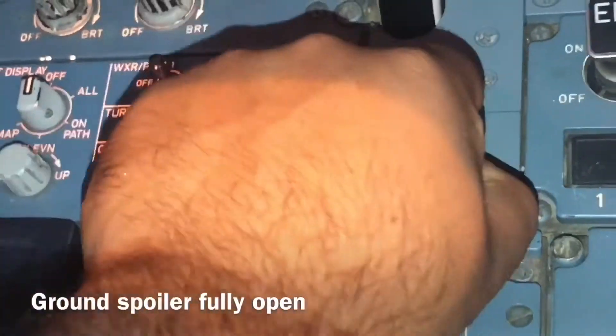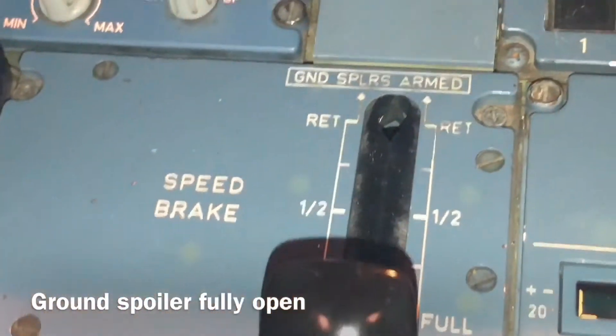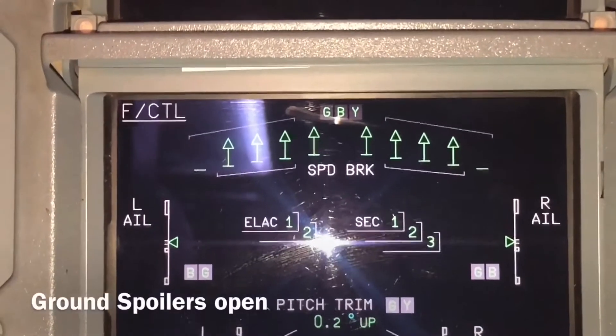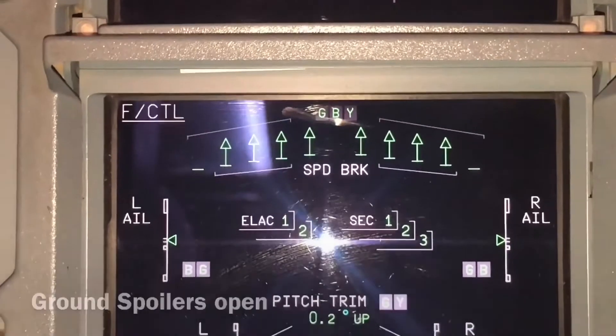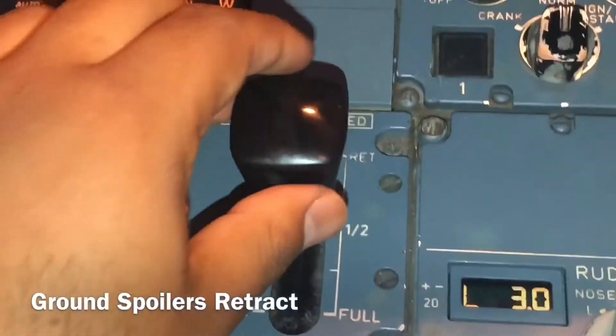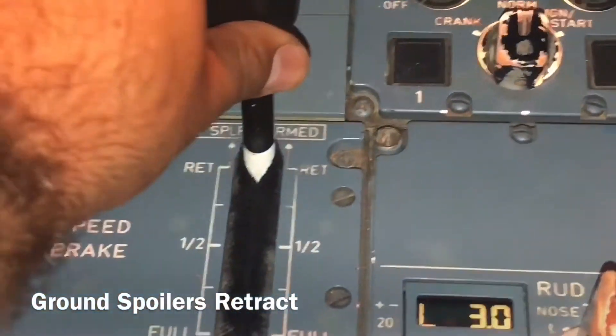All flight controls are pressurized. Now we move this lever — this is the lever for the spoilers, also called speed brakes. This extends the ground spoilers fully. You can see they are all open, but number five is closed because this is the air spoiler — it uses air, while the others are the ground spoilers.